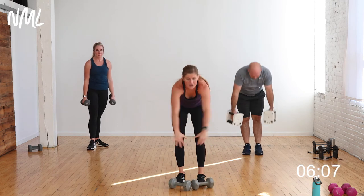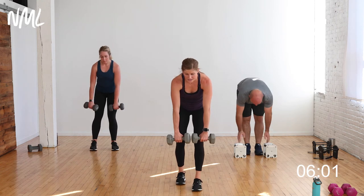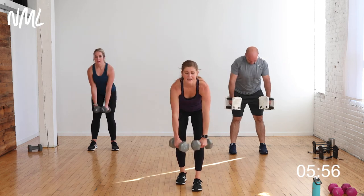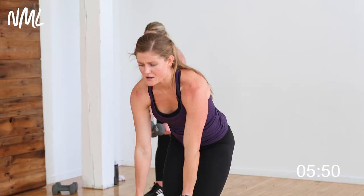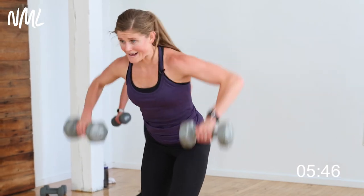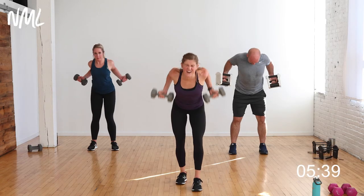Three-way back row — wide, narrow, reverse. Last set, 20 seconds. Wide, narrow, reverse — hit the back, finish it off right here. 10 down, 10 to go. Give me one more full set: wide, narrow, reverse. Down to the ground — four climbers, one push-up. Last move. Let's go, you're there in three, two.